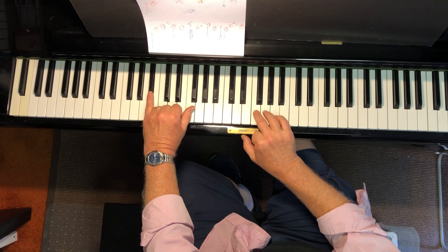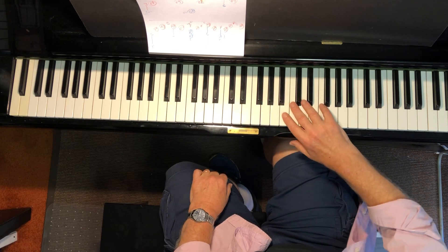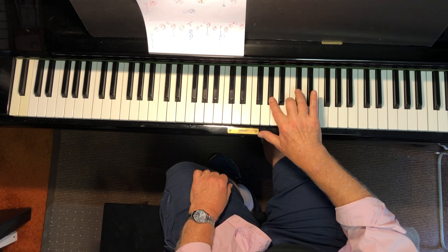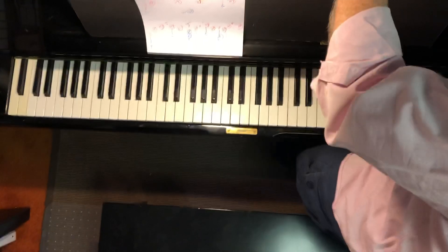Middle F, D natural, A flat, high F, high C, A flat — and that's it. Let's see if this is gonna help you.